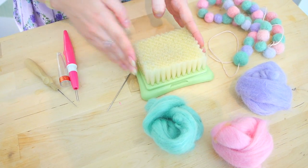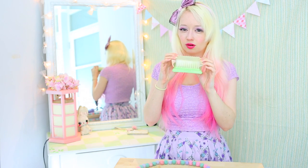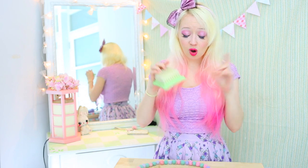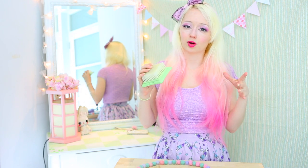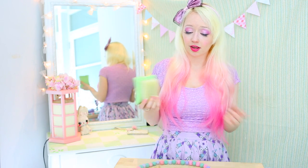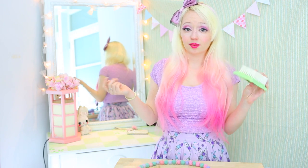You'll need something to do the needle felting on. You can buy these purpose-built brush thingies or you can also just use a scrubbing brush. Or you can do what I did before I got these supplies, which was just use some old foam like squishy soundproofing foam. That works really well too.